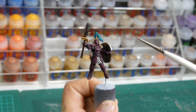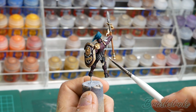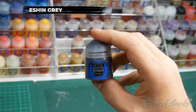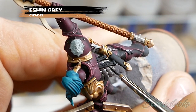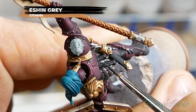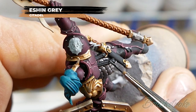Just one final little detail to add now before it's time to get it onto its base, and this is going to be highlighting all of the black leather details, and for this I'm going to use some Eschen Grey from Games Workshop. Just taking a bit of care now not to get any paint on any of the other details we've painted in, and just picking out these edges so that they stand out from the rest of the model.